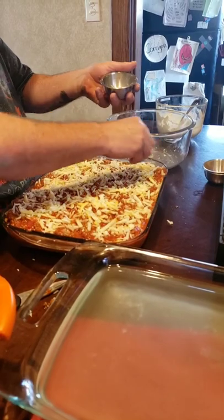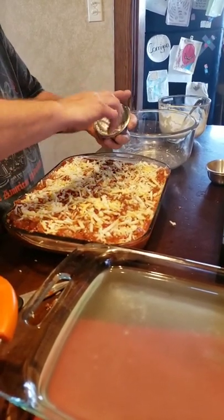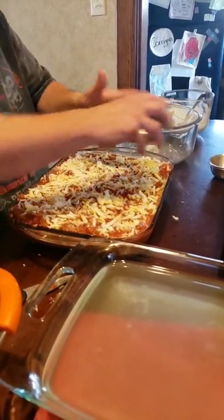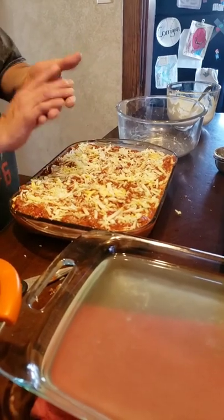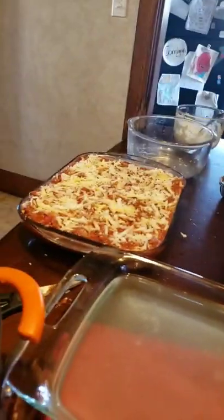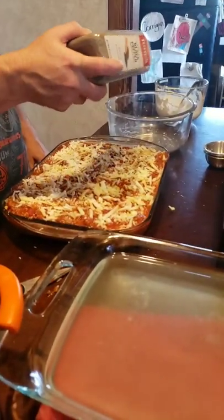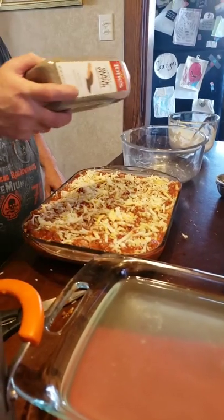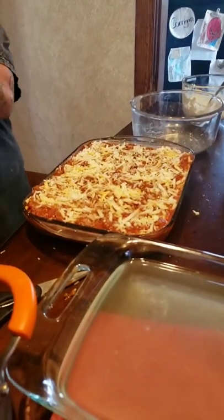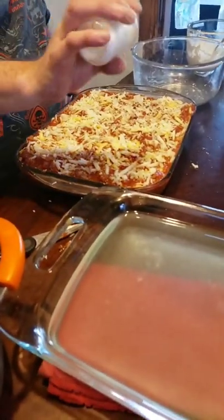Our last bit of Romano. I'm going to add just a little sprinkle of pepper on there, because everyone can salt and pepper to taste. And a little sprinkle of salt.